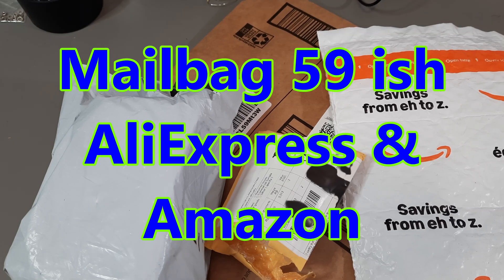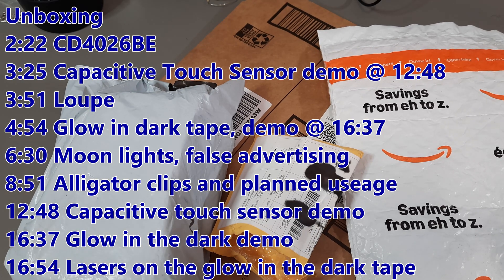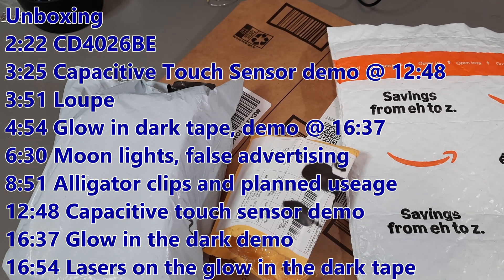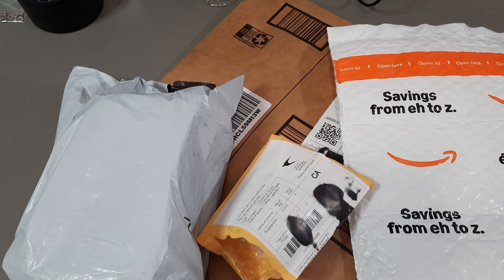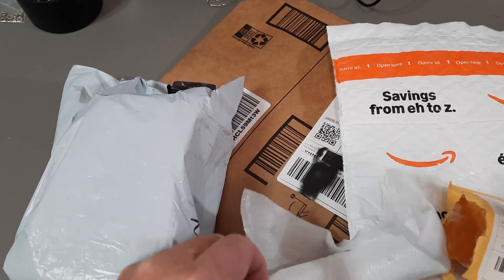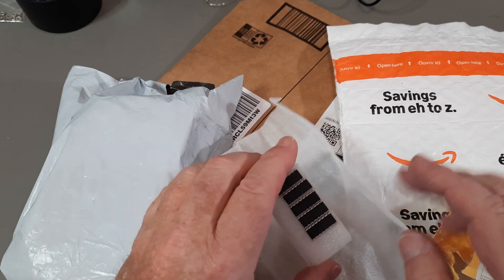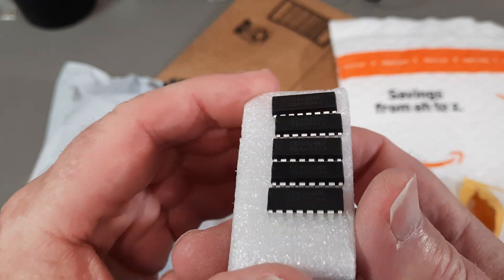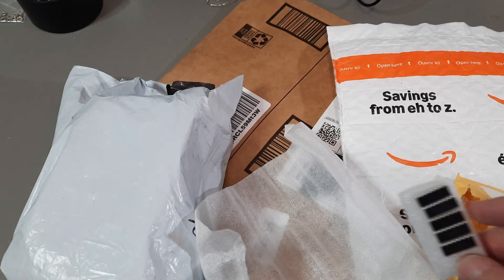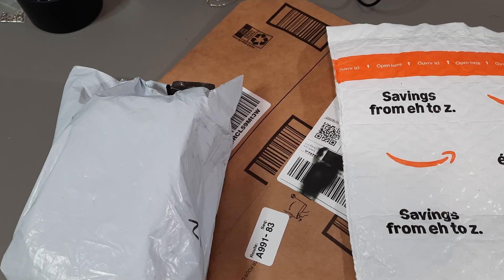Mailbag number 59, it's going to be a bunch of odds and ends from AliExpress and also from Amazon. Some of them have already been opened. I'm going to empty the contents out to make it a bit quicker. Let's start with the one I already opened — I know what this is. It showed up so late I didn't have a clue what was going on. It is — CD4026 decade counter with seven-segment display outputs.